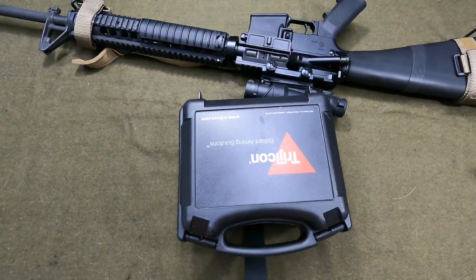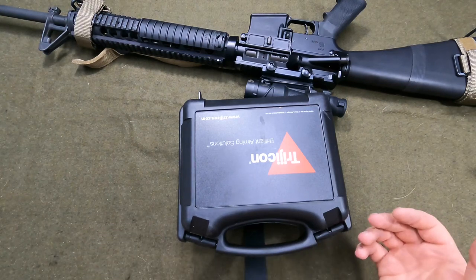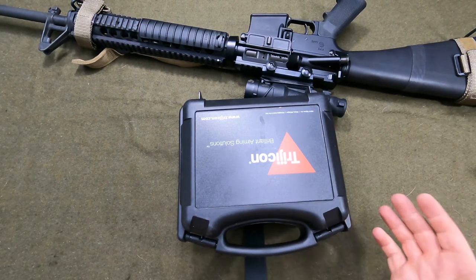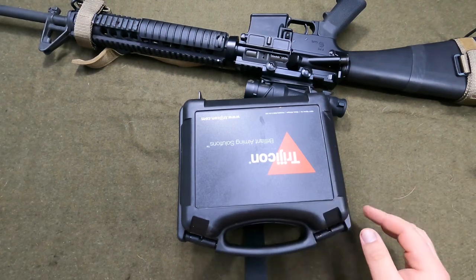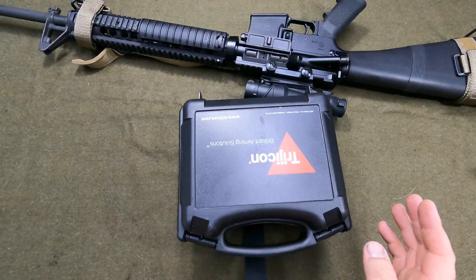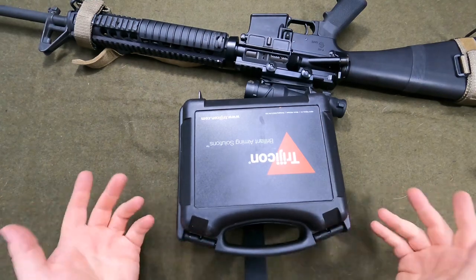Hey guys, so I was going to do an unboxing of this Trijicon ACOG and I decided to make a video just on ACOGs in general and unbox this. So we're going to do both. I have full disclosure already opened this up, but I just want to show you basically how they come.